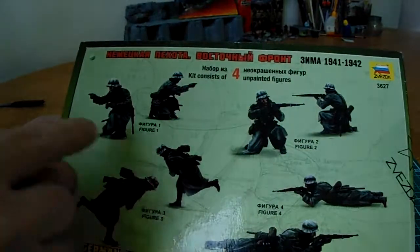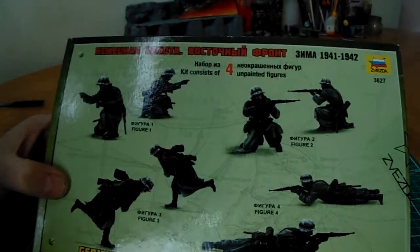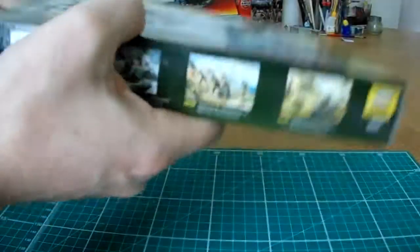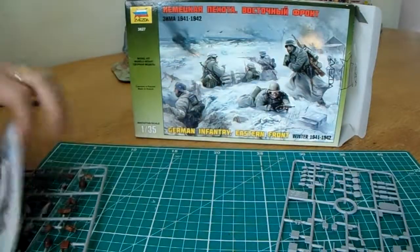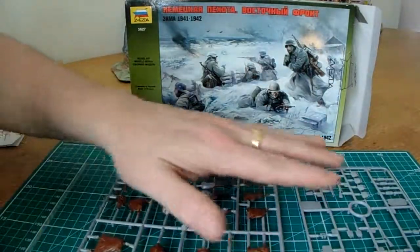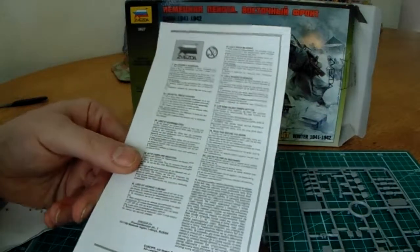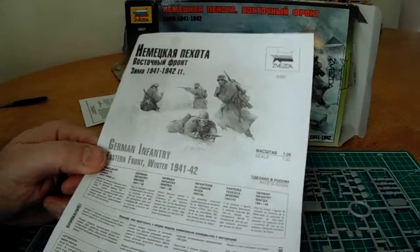You've basically got 4 figures — there are not 8 figures like shown here, that's just showing you the different forward and reverse position of each figure. Let's have a quick delve in there. What we've got — looks like 2 sprues and 2 pieces of paper. One of those pieces of paper is just a product guarantee, so we're not interested in that. And here is the instruction leaflet.